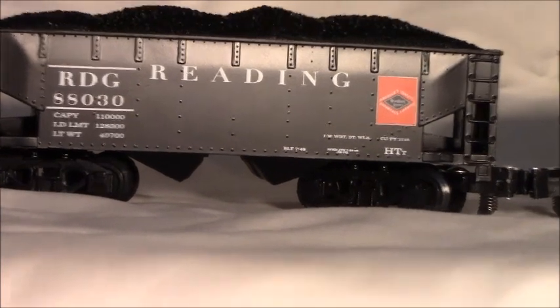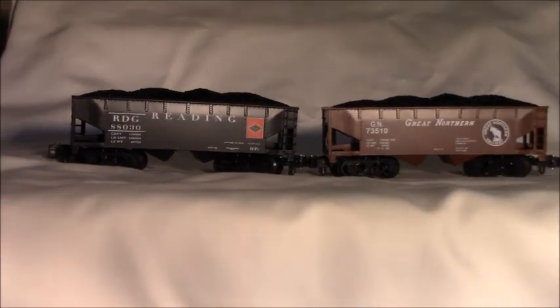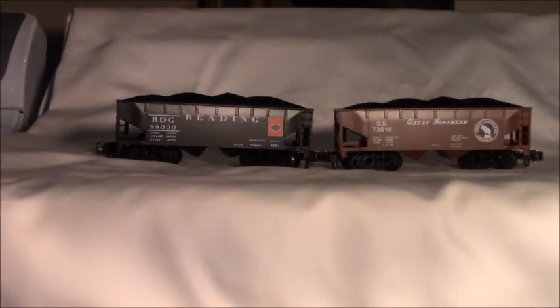Each of these cars comes in sets of five, with each car being numbered differently. You'll see that on each of the numbers once you receive the cars. The nice thing about it is you can buy a set of five and definitely have a nice coal consist.